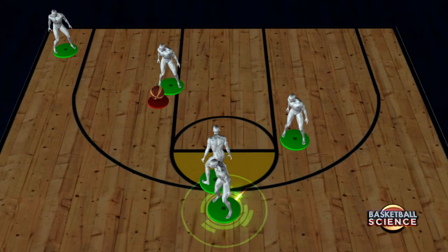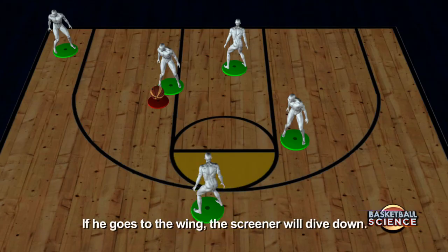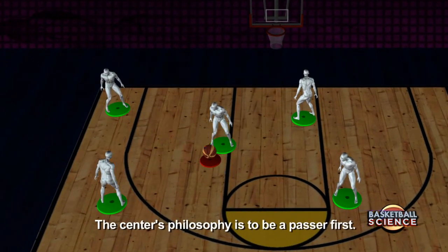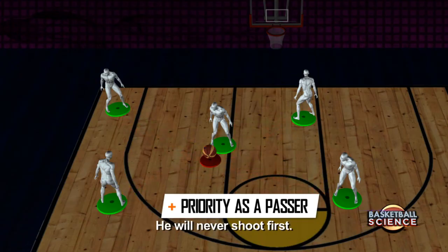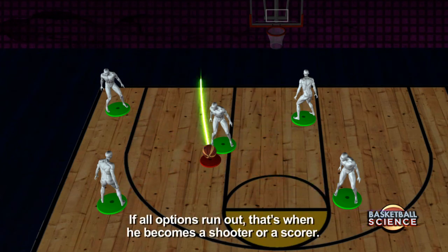The guard on top can either curl or go to the wing. If the guard curls, the screener will pop up. If the guard goes to the wing, the screener will dive. If you're in the triangle post, the philosophy for the center is always passer first — he's not a shooter first. He has the ball, but the number one priority is to make a pass. Only when all options are gone does he become a shooter or a scorer.